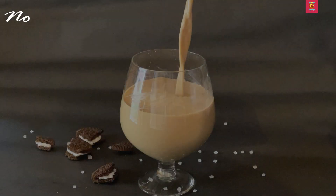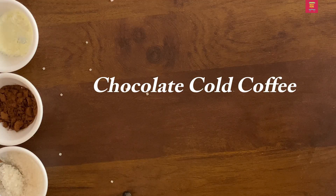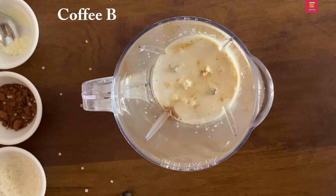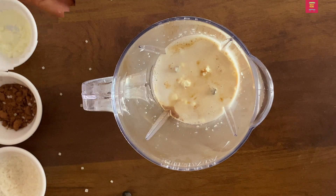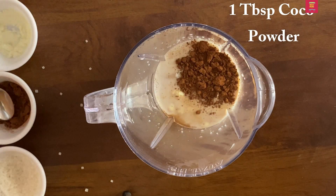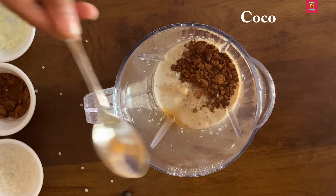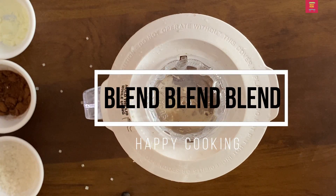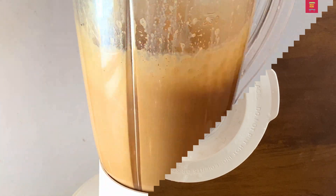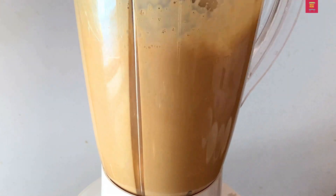We are ready. You can add some of the ingredients. Add one tablespoon of cocoa powder. Add cocoa powder with chocolate. Add 1 tablespoon of cocoa powder. Next, add a tablespoon of cocoa powder and a blend of ice cubes.